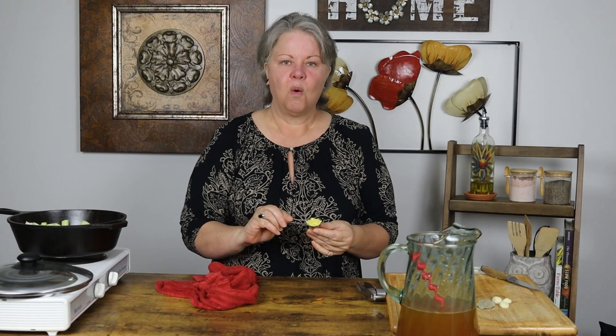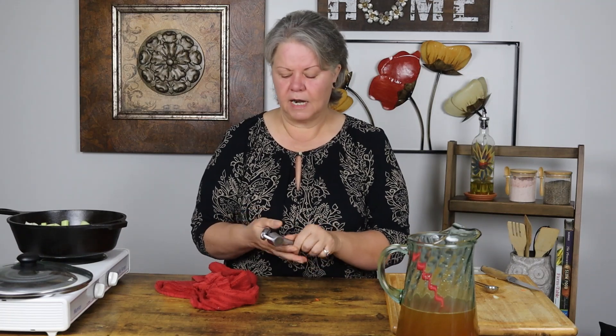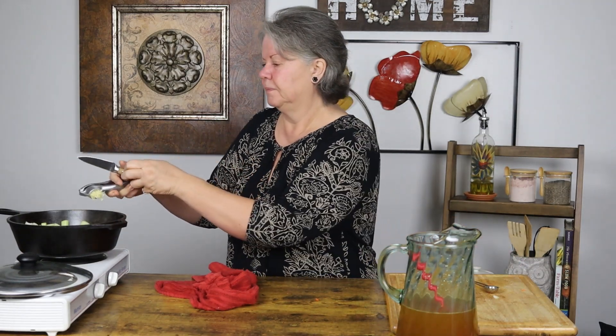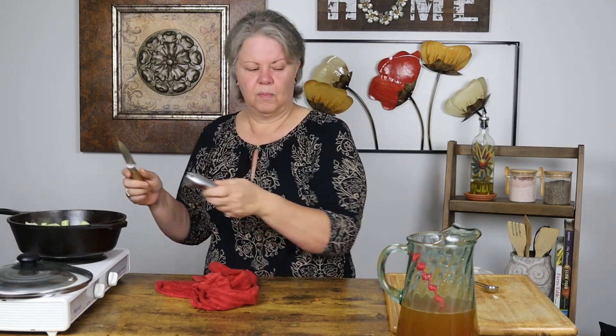I'm gonna throw in one full teaspoon of freshly grated ginger. Then I'm gonna take three garlic cloves — small to maybe medium — and get them into the pot. I like to use a garlic press if you have one; they're fabulous. If you don't, you can absolutely mince the garlic by hand. Get it all in there, and then give everything a stir.